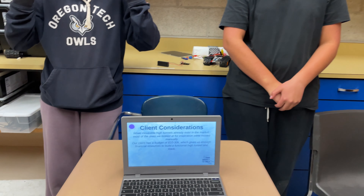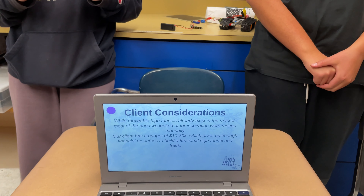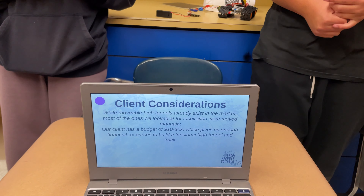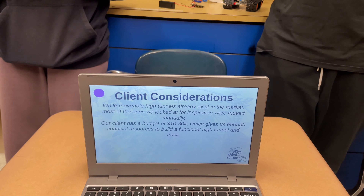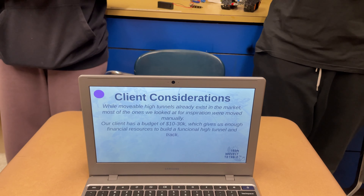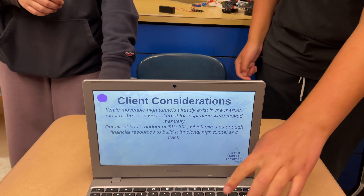Our client considerations are that while the high tunnels do exist, they are heavy and require more than one person to push. Our client has a budget of about $10,000 to $30,000, which gives us enough resources to build a functioning high tunnel and track that will move efficiently.